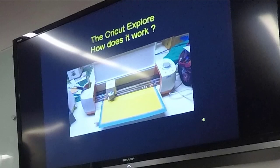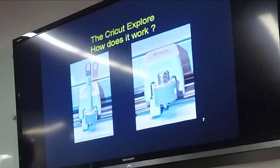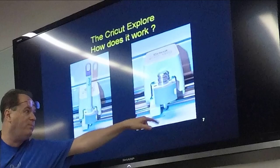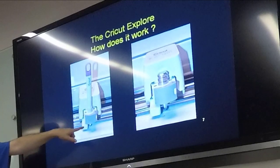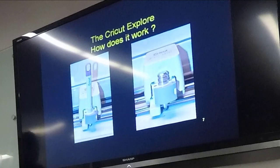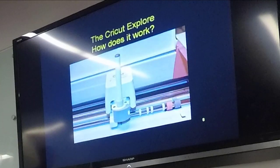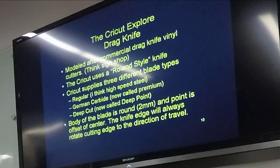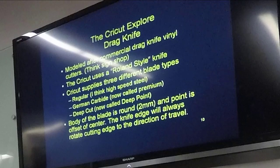So there's your basic theory of operation — that's how the machine works. Now there are some other tools that go with it. Here are the scribing tools — this one is made by a third party and has a carbide point on it. This one is made by Cricut and is basically for scoring cardstock and paper so you can fold it. There's also a pen in the tool holder, and this is your knife. The drag knife is modeled after a commercial drag knife vinyl cutter — kind of a miniature version of what sign shops use.